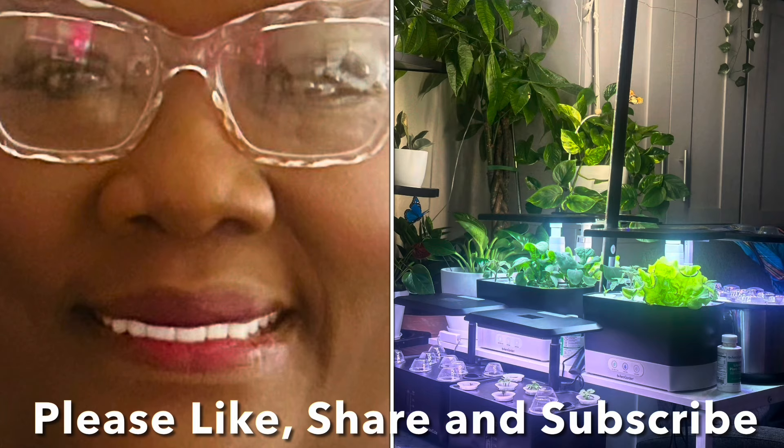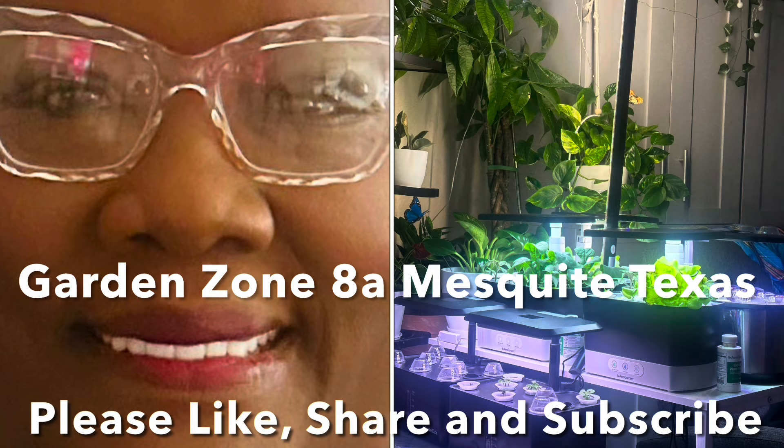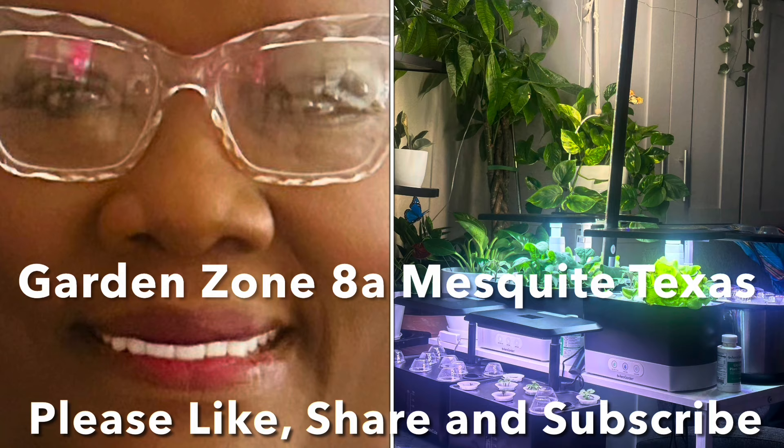Hey everybody, Lady Cheryl here and I want to welcome you to my YouTube channel. We have been having unseasonably warm weather for North Texas. Sunday it was 82 degrees and Monday it was 89 degrees.